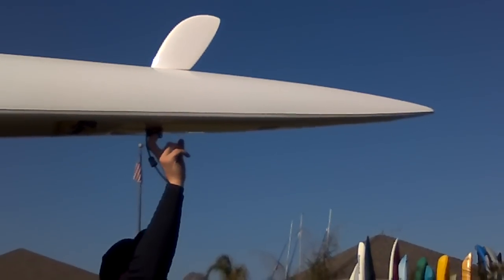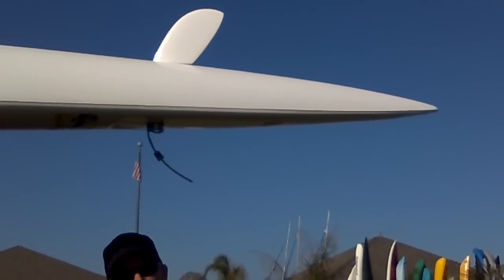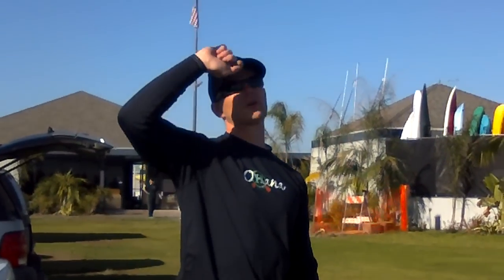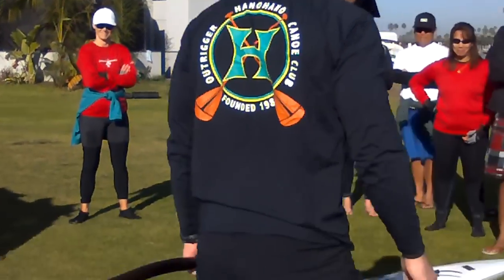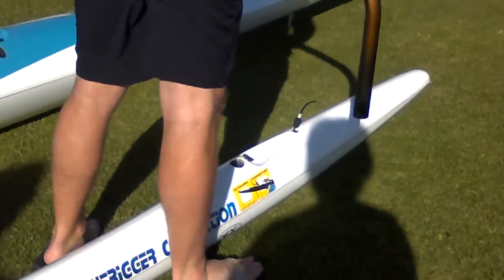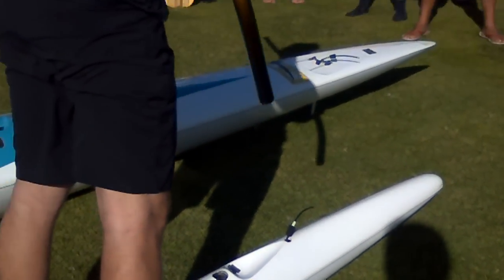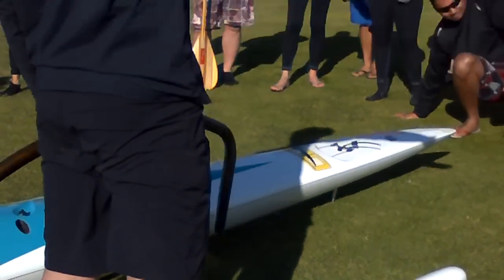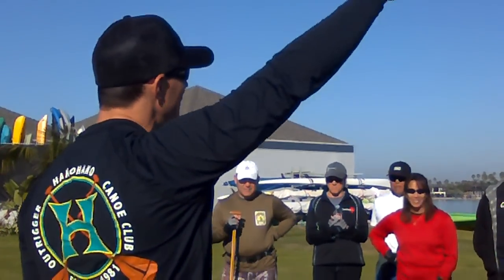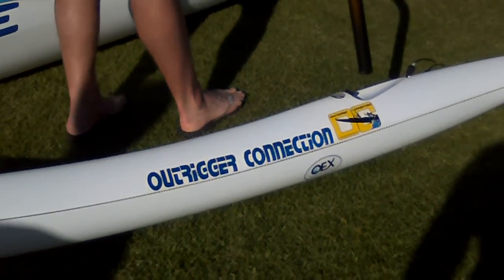You can either loop the strap through here or loop it around the rudder itself. You could simply get a red flag and use an old rubber tire wrapped around it — that's what I do a lot of times. The closer the ama is to the hull, the less stable it's going to be. The further away, obviously you've got a longer lever arm, which is harder to lift up — it makes it more stable. That's one of the first adjustments you can make on just about all canoes.